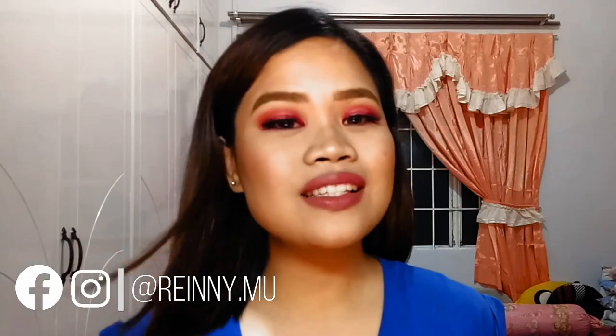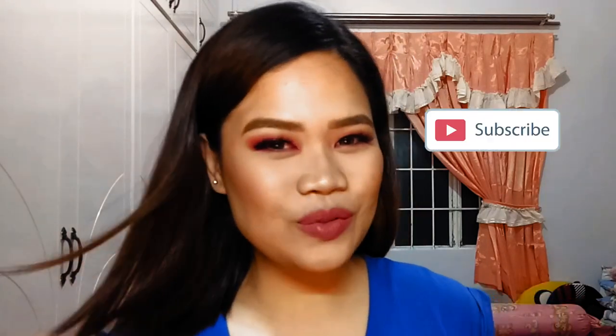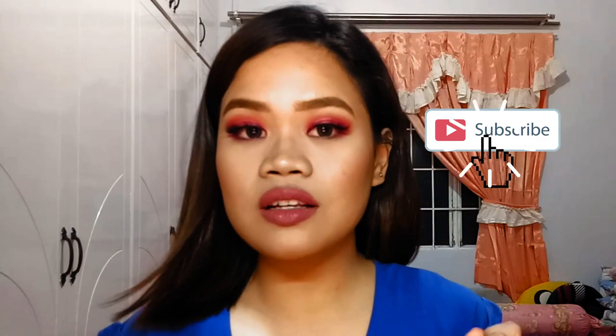That is it for this video! I hope you guys enjoyed watching. Don't forget to follow me on my social media accounts, hit like and subscribe to my channel, and ring the bell to get notified whenever I upload — every other week or month, I'm not sure. The bell is there so you know when I upload. I'll see you guys next time. Bye!